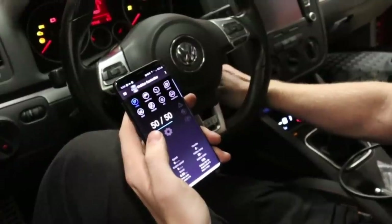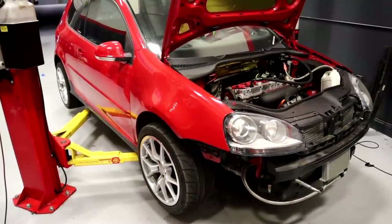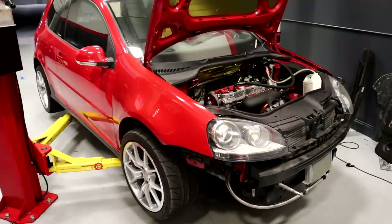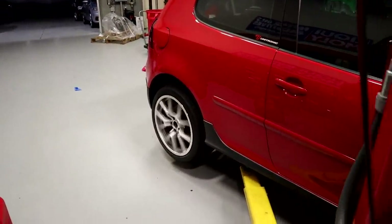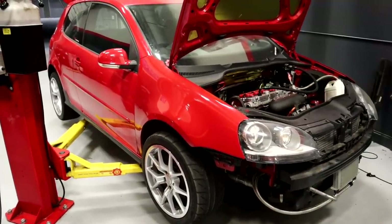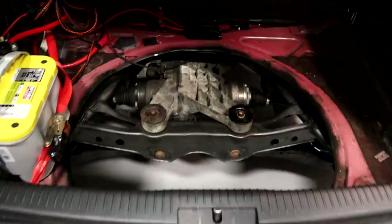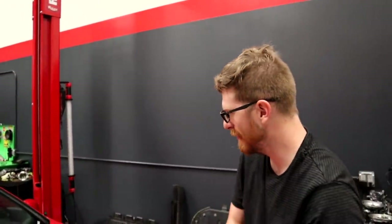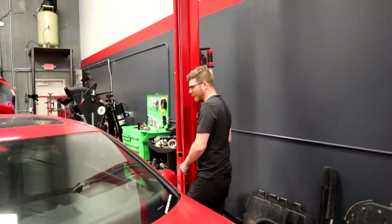We got the app paired to the Haldex controller and put it in 50/50 lock mode. With no front axles in the car, we want to see if only the rear tires will spin. This is the moment of truth — well, the first in a series of moments. We put it in gear and got it on the ground. Now for the second moment of truth: we'll see if it moves without immediately breaking the differential.